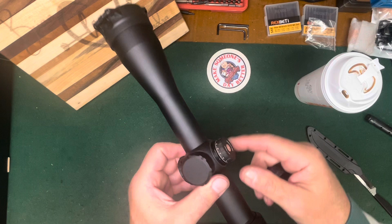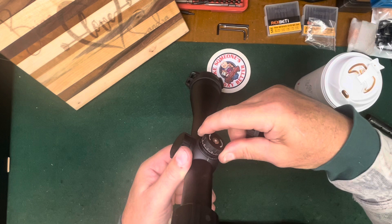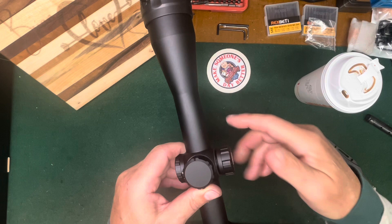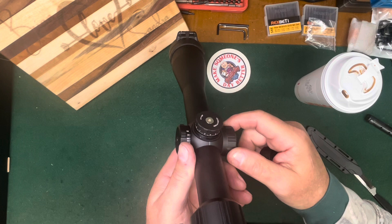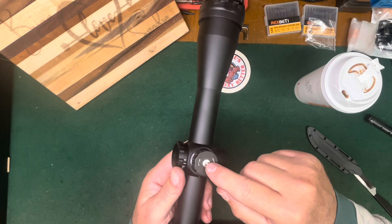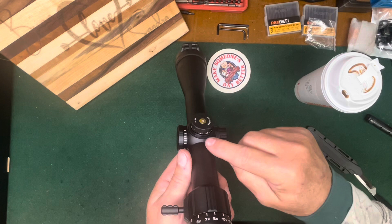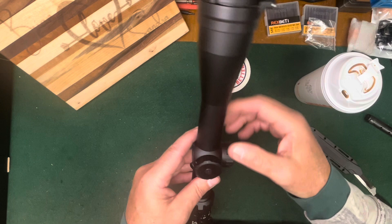A nice big broad turret cap — let's see how this sounds. That sounds pretty good, turns nicely. A little bit of slop, but it doesn't really matter to me — I'm not going to be dialing this scope. We're going to sight it in, cap it, use the BDC, and leave it alone. It looks to be resettable with an Allen wrench — you take that out, lift it off, turn it, and put it back down like all the other scopes. It's got a nice line to line up with your zero. Quarter MOA clicks. Again, it's 30 millimeter.